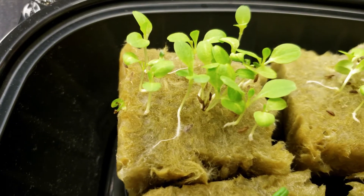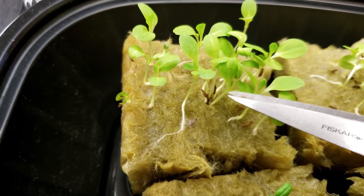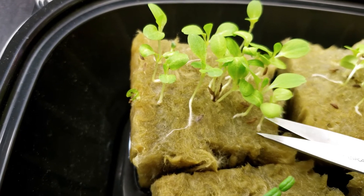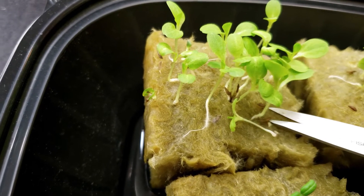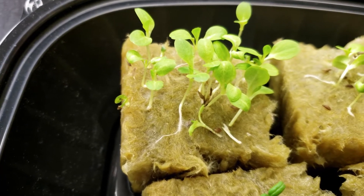We're going to clip them so that we can kill off the seedling for sure. If you pull these out, you risk damaging the roots or pulling out the one that you want to keep. So it's much easier, in my opinion, to just give a little snip. I'm going to aim for the lettuce seedlings in the middle and try to get one good one out. I'm just going to clip them right at the surface. No big deal.